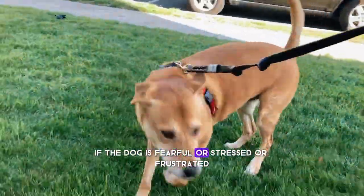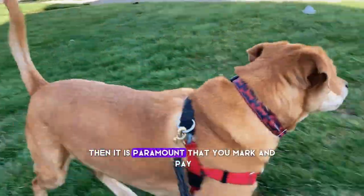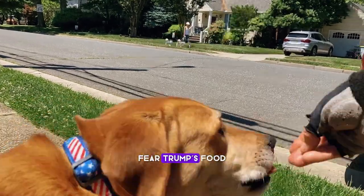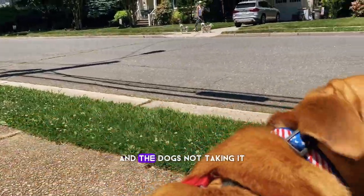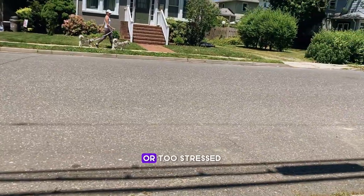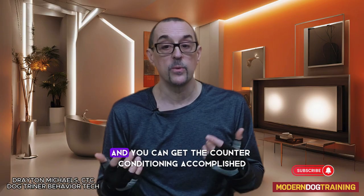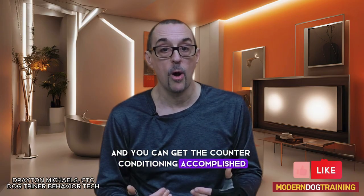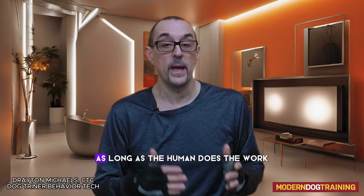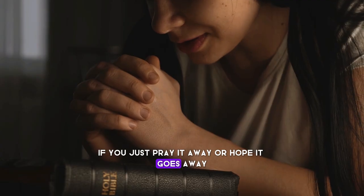If the dog is fearful, stressed, or frustrated — however we want to label it — it is paramount that you mark and pay, because that is going to help reduce that stress. Fear trumps food, so if you're using high value food and the dog's not taking it, it's quite possible they are too afraid or too stressed. If they are taking food yet still fearful, at least they're in the game and you can get the counter conditioning accomplished. It's not going to happen if you just pray it away or hope it goes away.